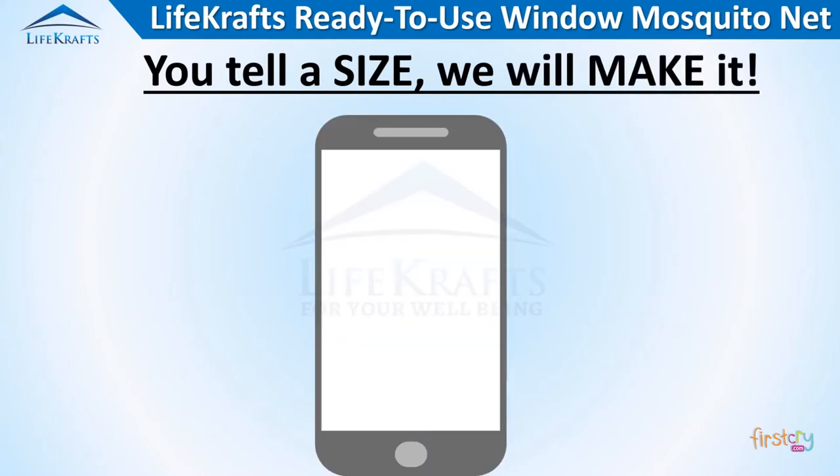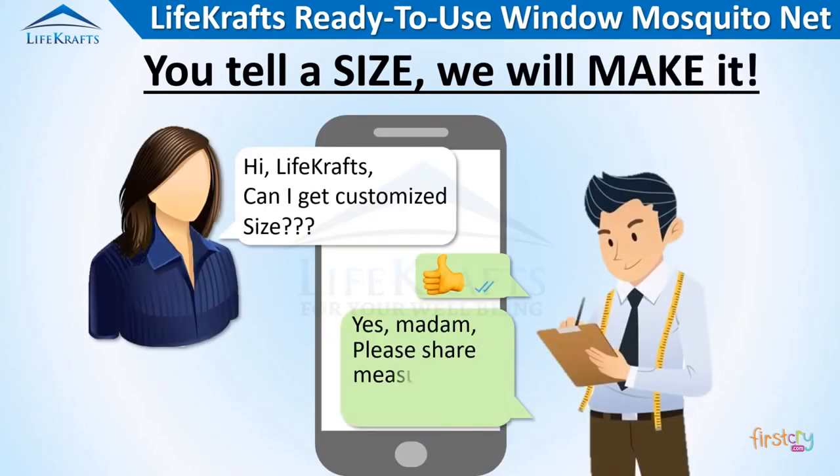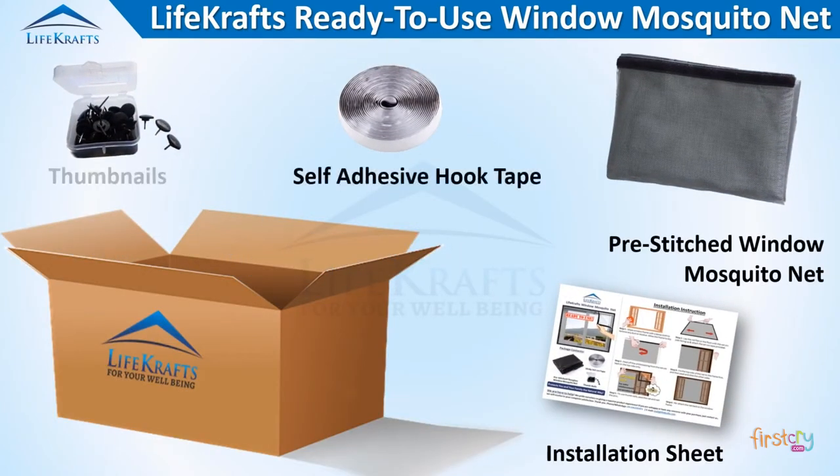We can also customize or resize your net to get you the perfect fit, without any additional charges. Our product package comes with all the required items needed for a simple and easy self-installation.